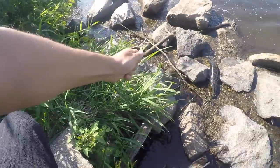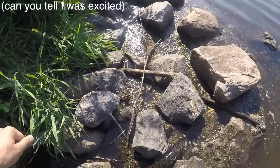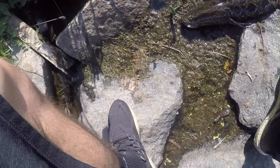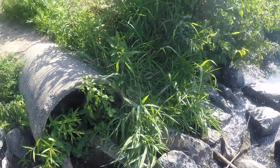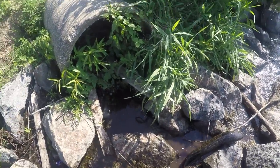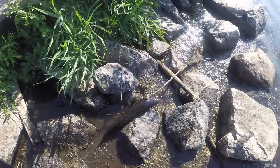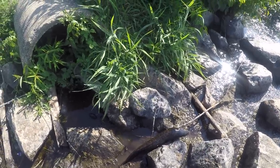Do you guys see how big this freaking snakehead is? I am shaking right now. Please tell me this is on camera. I'm gonna try my best to get him up on land but he might flop away. All right, I got him! These guys are actually pretty good survivors outside of water. I'm gonna get my scale right quick so I can weigh him. I cannot believe I caught this thing — this is freaking crazy.